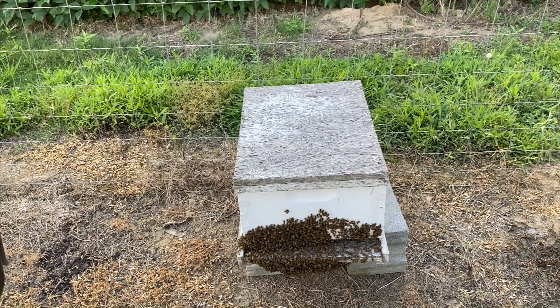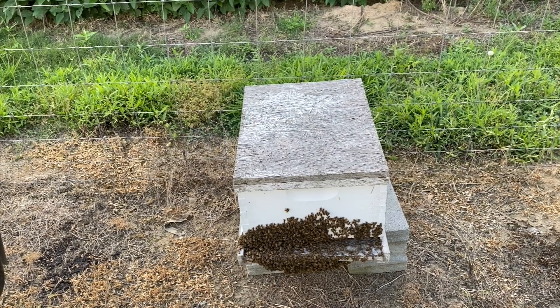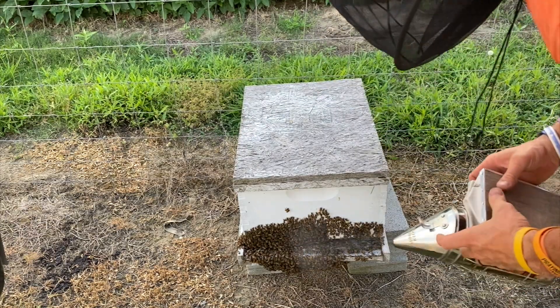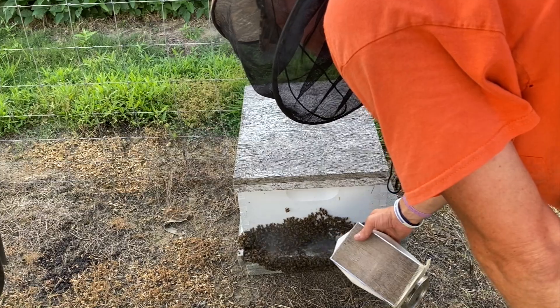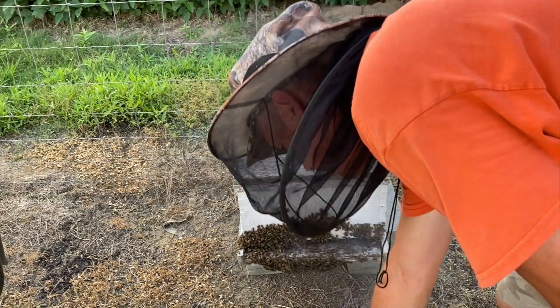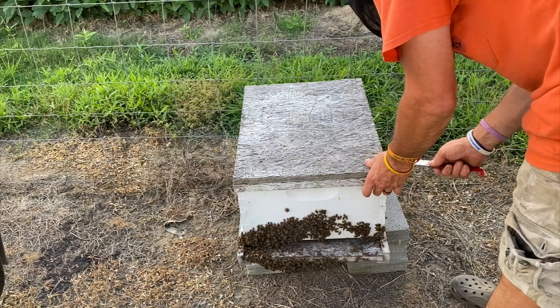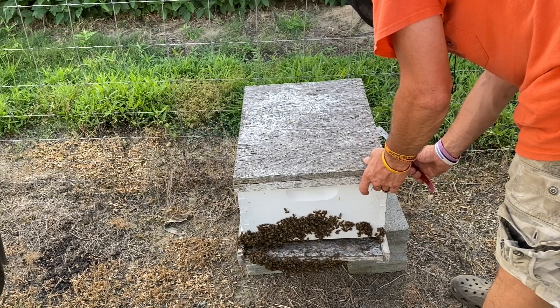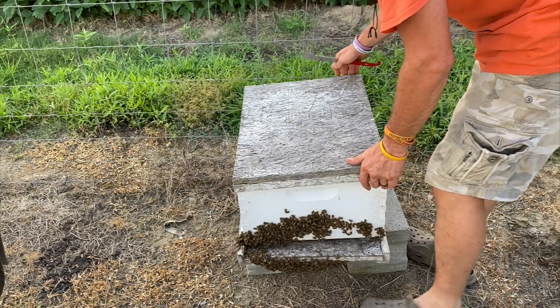Alright, getting my hood back on again. As you can see the bees are hanging way out of this hive — it was almost 96 degrees today according to my truck, he said it was over a hundred, so that's part of the reason why they're hanging out. I wanted to check on them real quick to make sure they've got plenty of room. We're in the last part of July here in North Carolina.